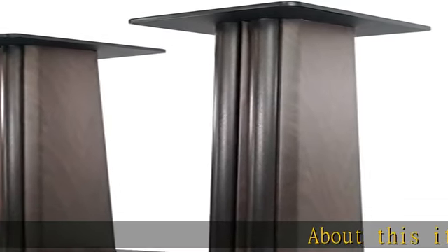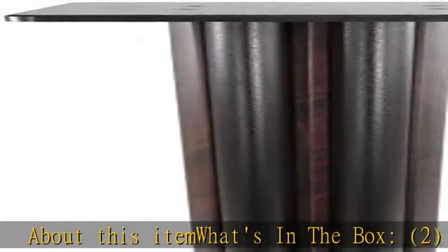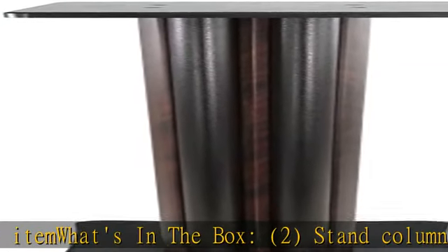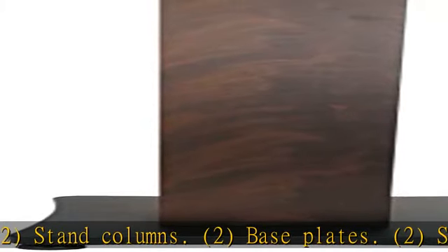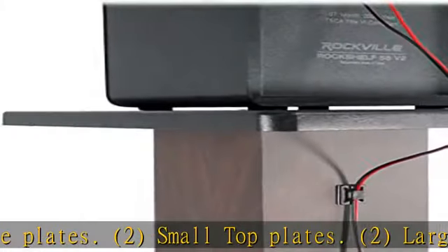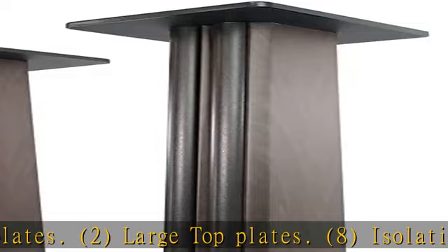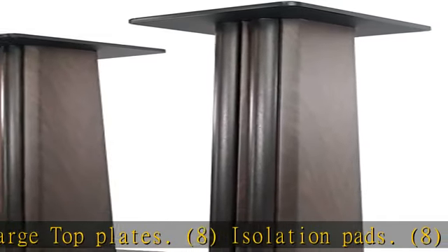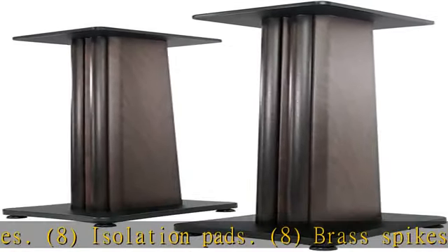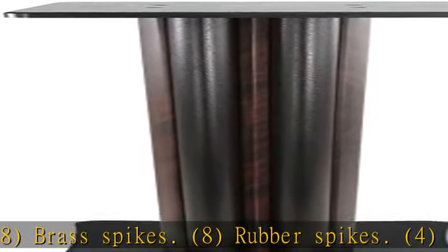About this item — what's in the box: 2 Stand Columns, 2 Base Plates, 2 Small Top Plates, 2 Large Top Plates, 8 Isolation Pads, 8 Brass Spikes, 8 Rubber Spikes, 4 Cable Clips, 4 Cable Ties, 16 Screws, and an Owner's Manual.